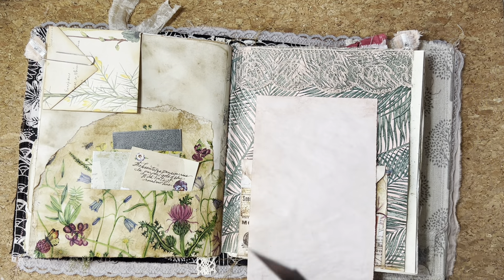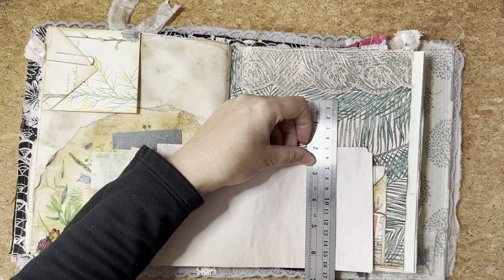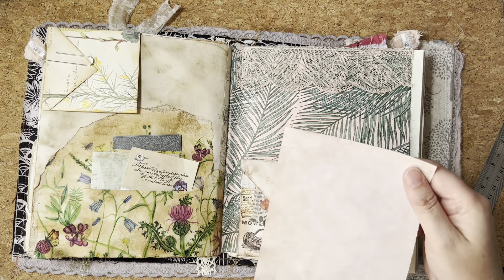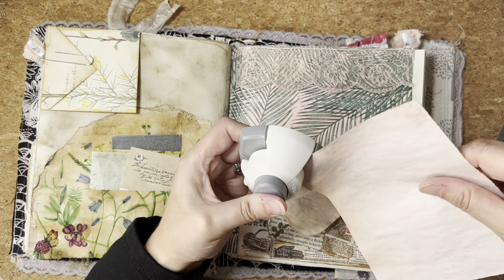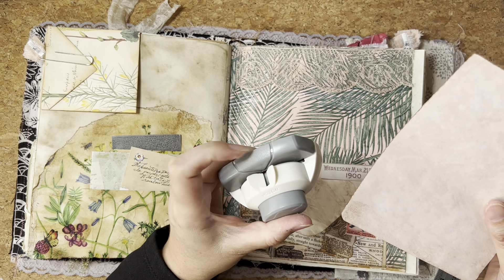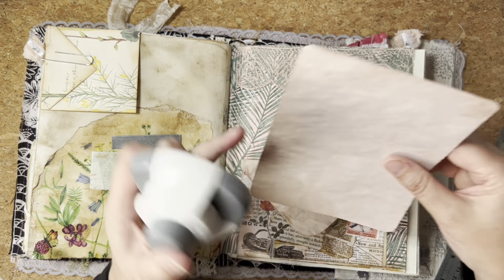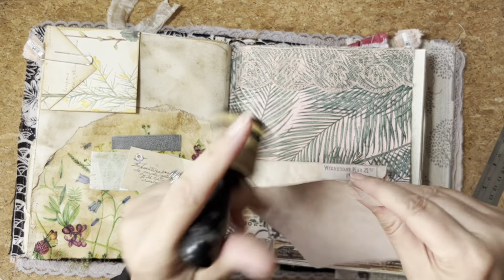I want it to sit about there, so I'm just going to tear off a good two inches, something like that. It's been a day of losing things and finding other things. I have found this corner rounder — it also came with a scoreboard to make envelopes, and it's got quite a nice corner rounder on it. That was a good find because I had previously wondered where that was.